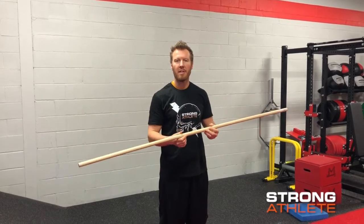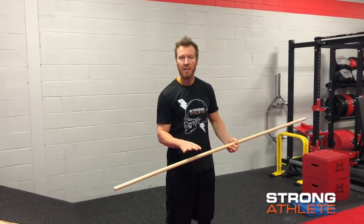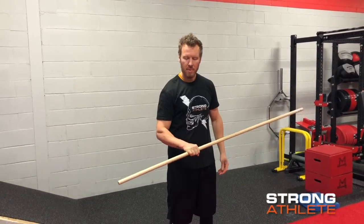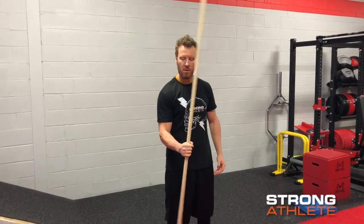Grab a broomstick or something of this nature. You can always use a small dumbbell as you progress. Get 90 degrees at your elbow. You're gonna rotate your wrist, working on that forearm.